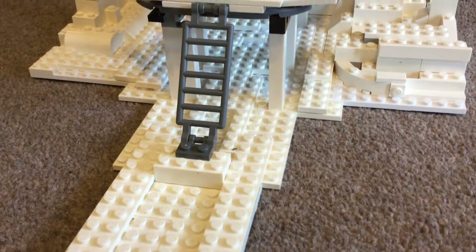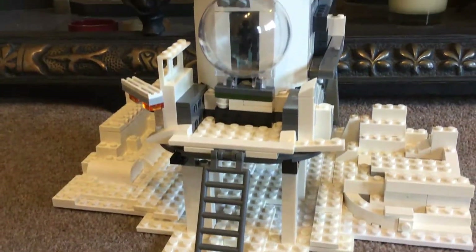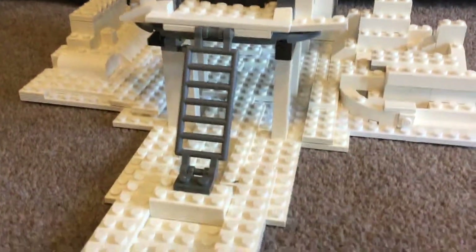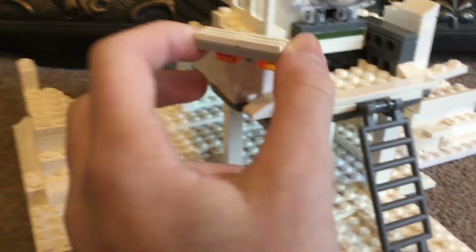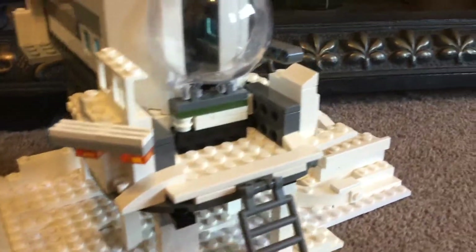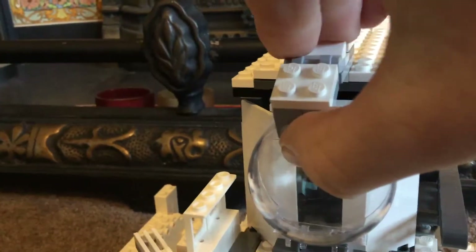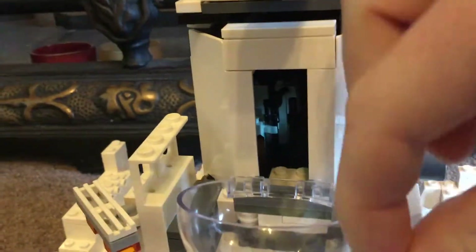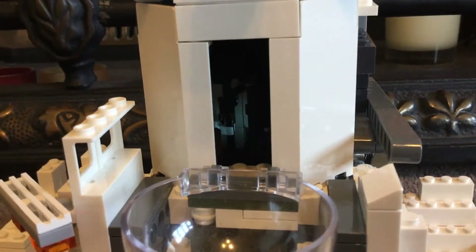Now back at the front, to get up to the main building there's a little ladder that comes up to the main part. There's a little lamp on the edge just to shine down on the snow, and to get inside you have to pull up this little hatch and pull down this round glass piece to get inside.